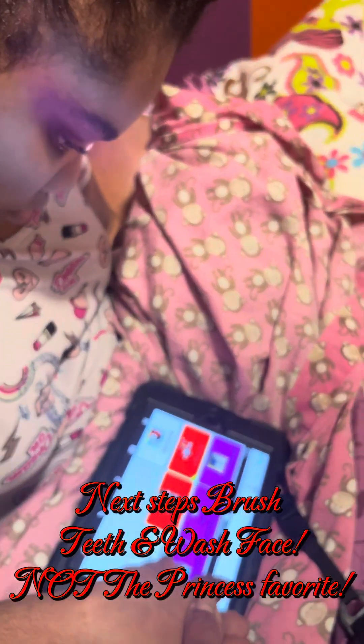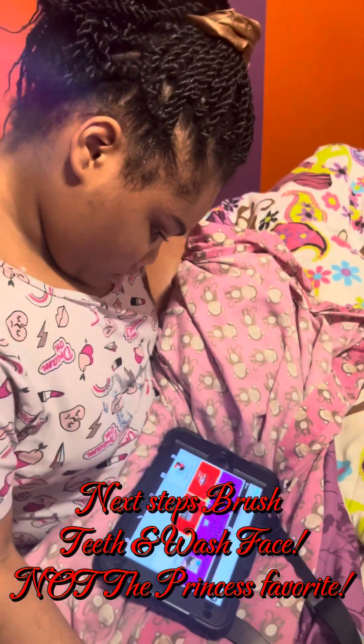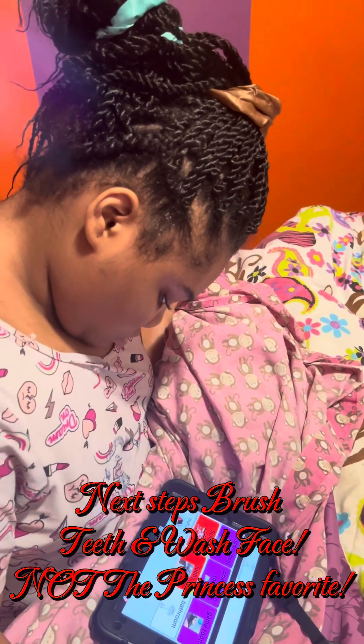Brush teeth and wash face — let's go brush teeth and wash face. All right, that's what we're gonna do. All right guys, we'll see you shortly.